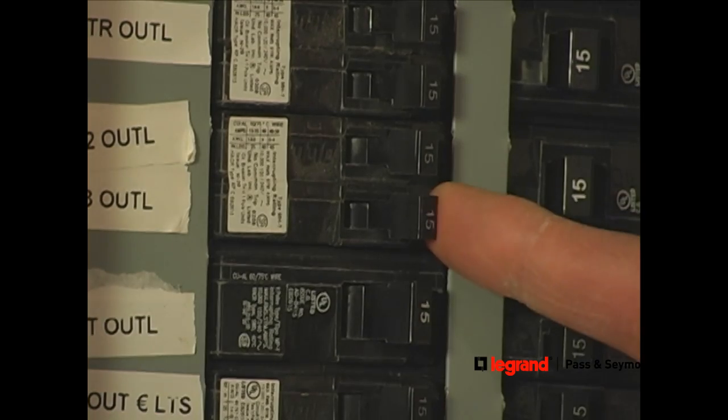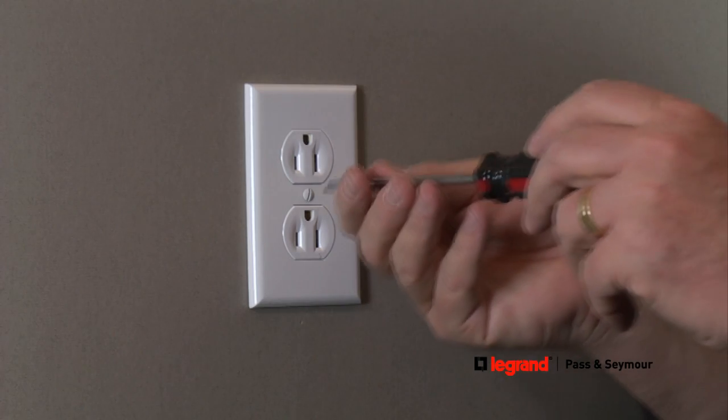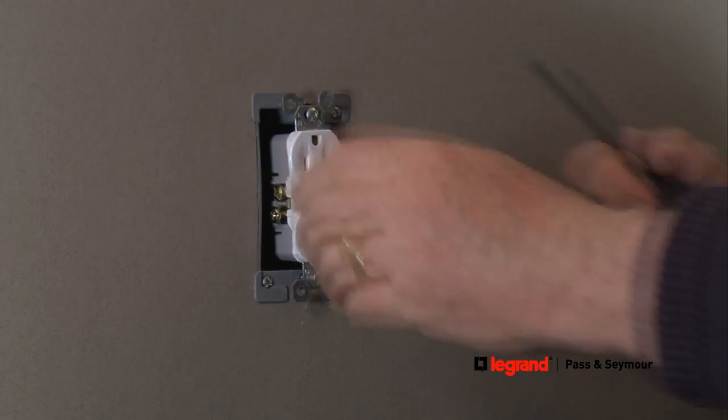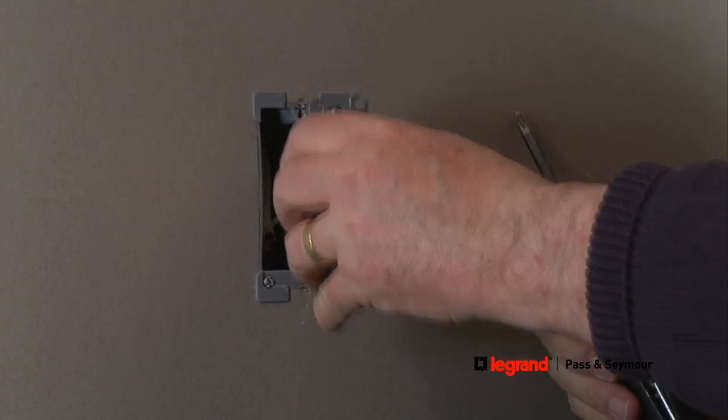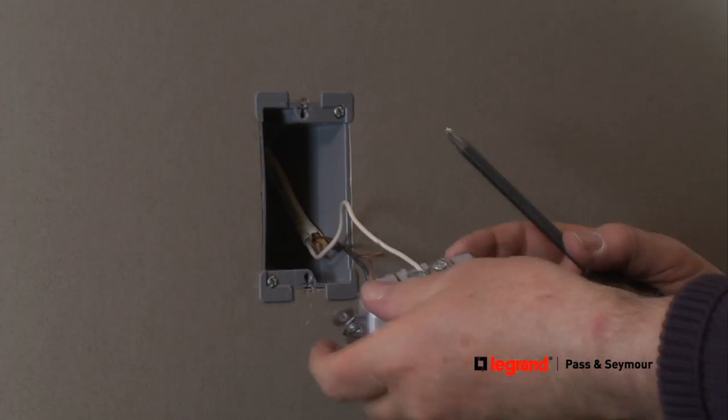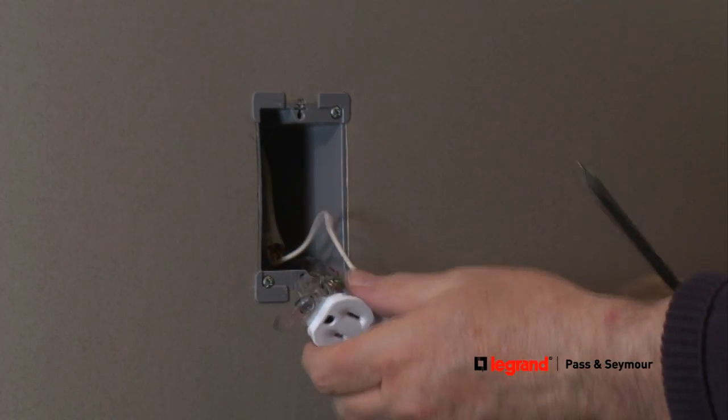Before starting any electrical project, make sure power is turned off at your electrical panel. Remove the wall plate from the wall, then remove the mounting screws connecting the existing receptacle to the mounting box. Pay attention to how the existing receptacle is wired, because the new tamper-resistant receptacle should connect the same way.